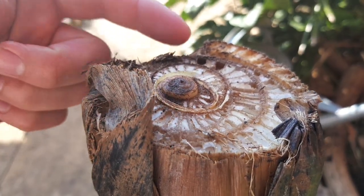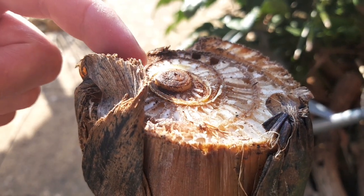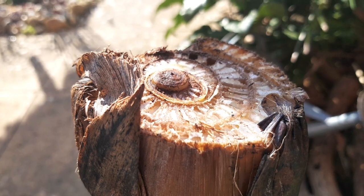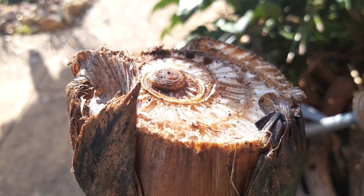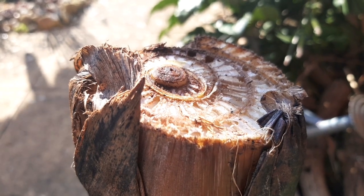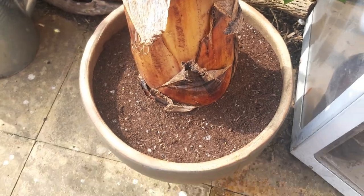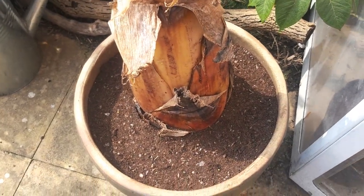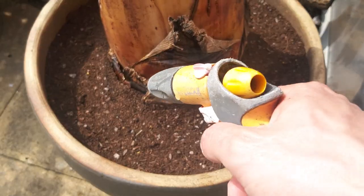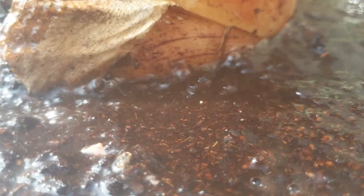A few days later the risk of frost has passed, so I'll remove the fleece to see how my banana is doing. You can see that central fresh new leaf growth is starting to push up through — it's a good sign the banana is growing and coming out of dormancy. Now that the weather has warmed, it's time to give the banana some water, which will really kick-start it into growth.